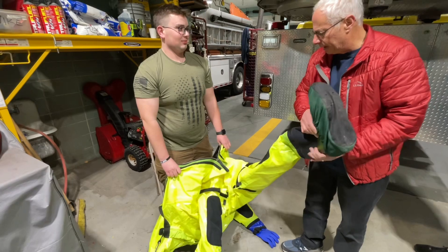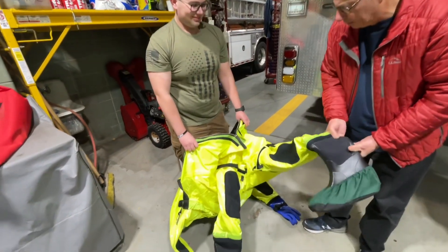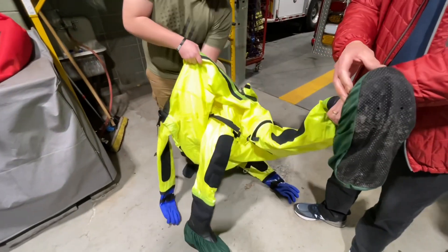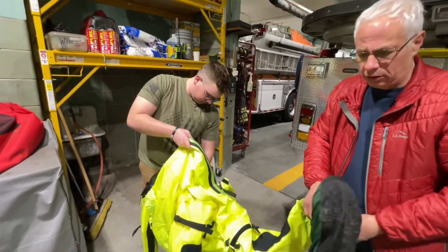All right, so we have a suit that Dan's getting ready to put on. We've shown you the studded boot. This is just a boot cover that comes off before you go into the water.